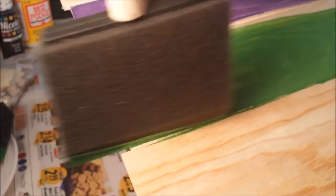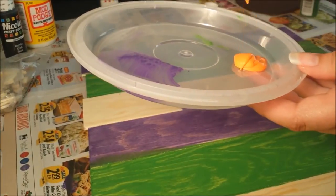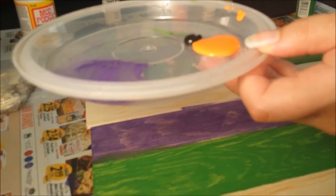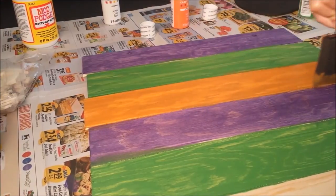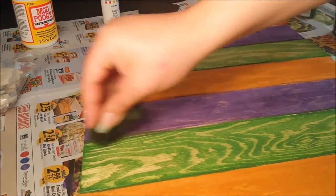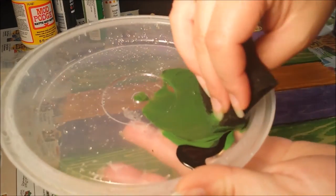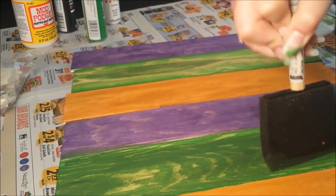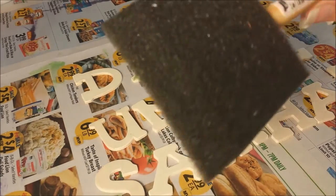Moving on to the orange paint, I mixed a little black with it just to darken it up, and then I used a dry sponge to remove some of the paint so I could still see some of the grain in the wood. Then I thought the green was just too bright, so I darkened the shade using black and painted it again.